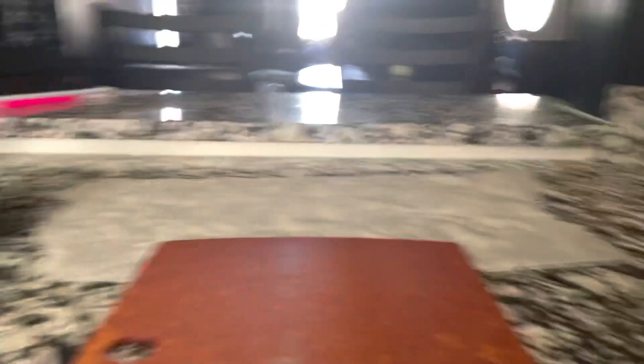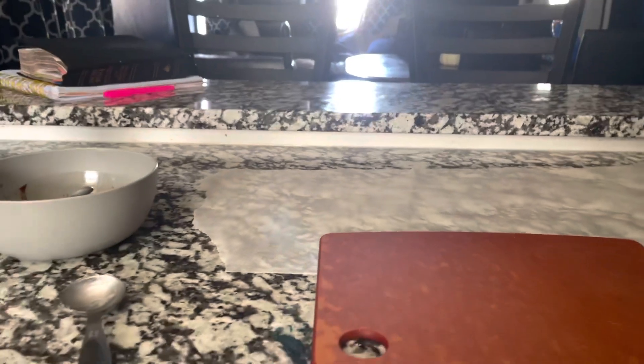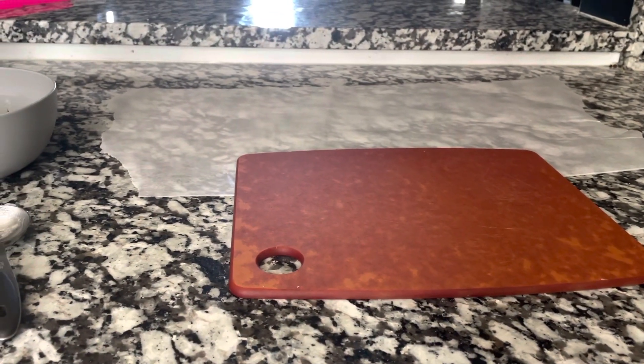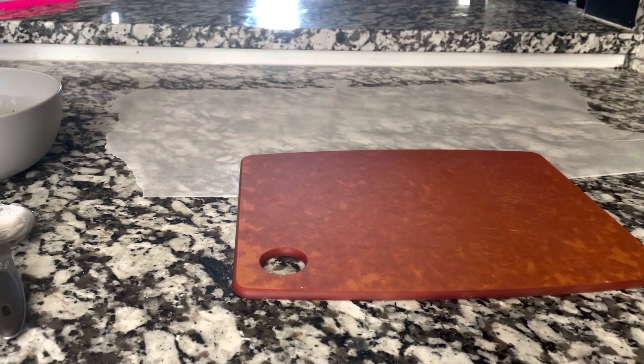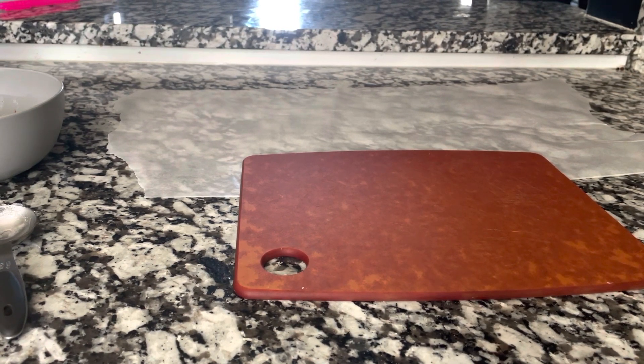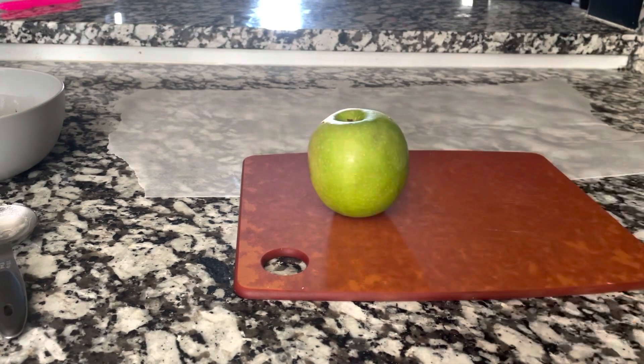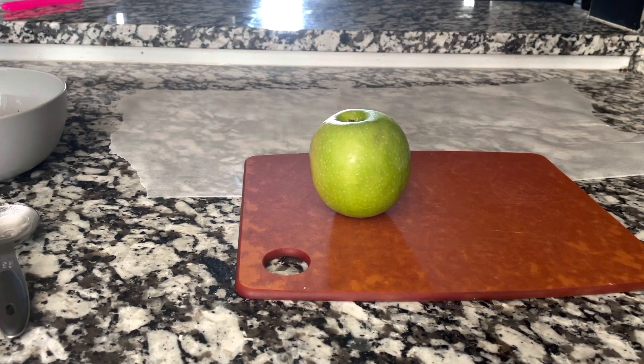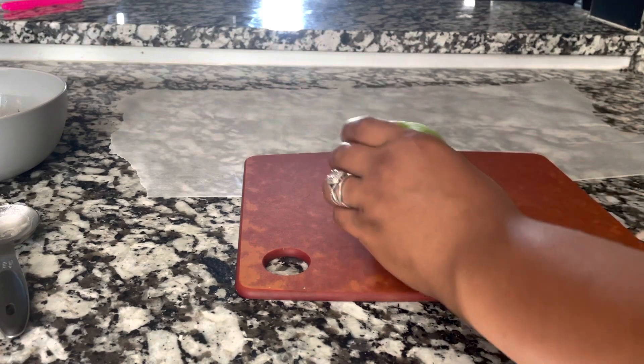While that's melting, I'm going to take my cutting board and the apples that I already washed off, and I'm going to be cutting them into thick slices. Don't cut them too thick because then the popsicle stick won't stay in. Make sure you're cutting them correctly. We're just going to start with the first apple.